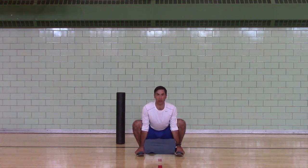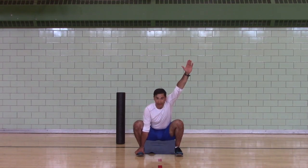Deep squat. This is our day three stretch. It's very similar to yoga stretches, so you might like this if you're a yoga person.